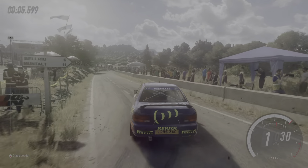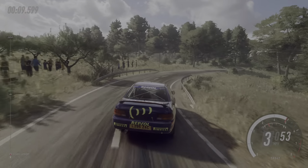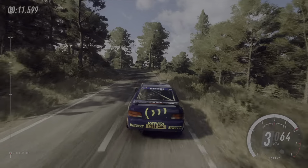Fifty. Two right long, tightens. Into two left, opens. Fifty.